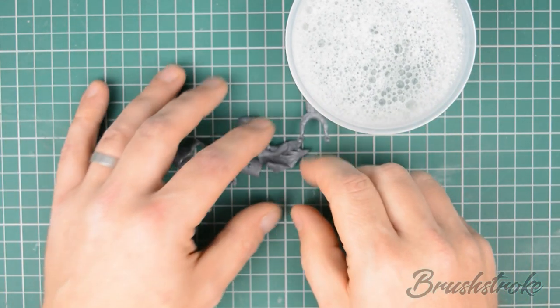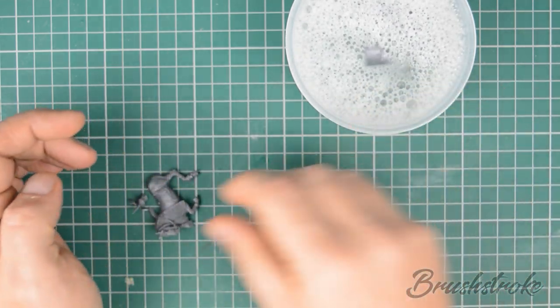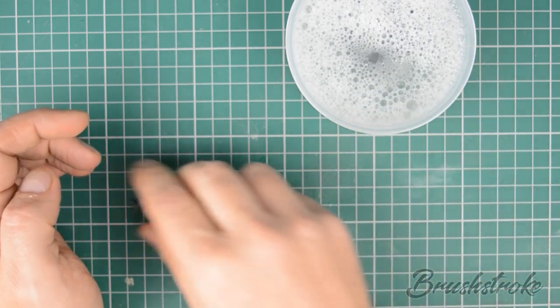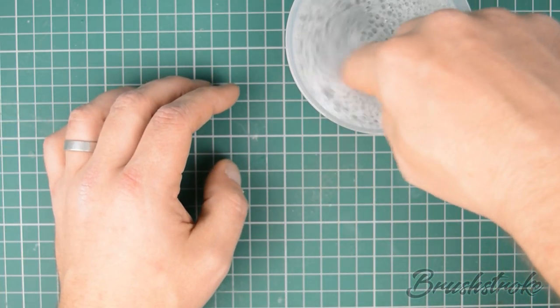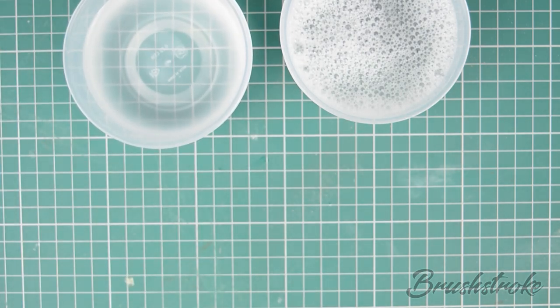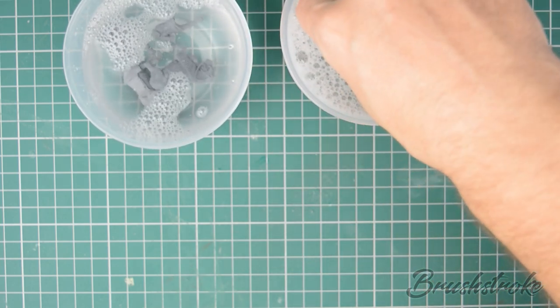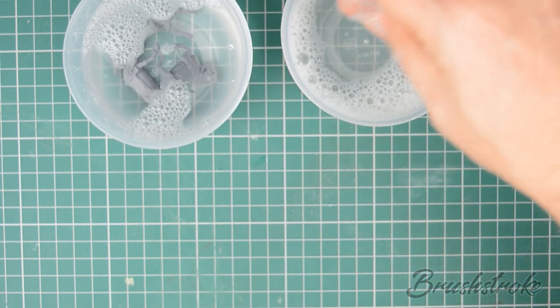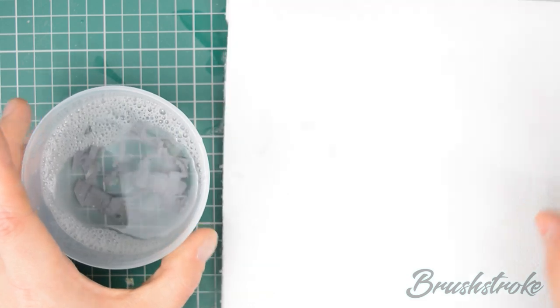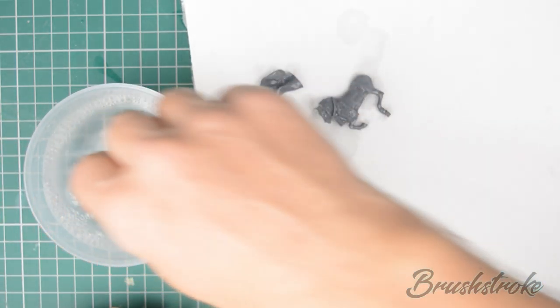So we just take all of our pieces and drop them into the warm soapy water — this is just some water with washing up liquid — and give them a bit of a swirl around. Then I like to take those pieces and drop them into a second bowl of clean water to rinse off any washing up liquid. Then it's just a case of fishing them out and putting them on some tissue paper to dry.